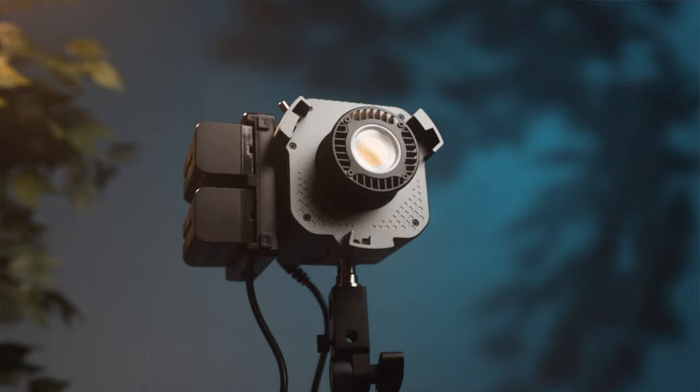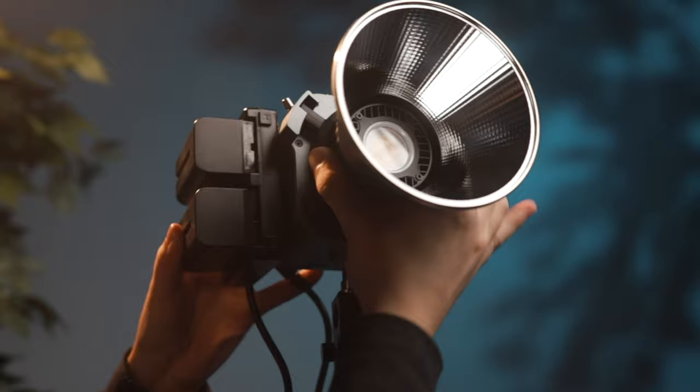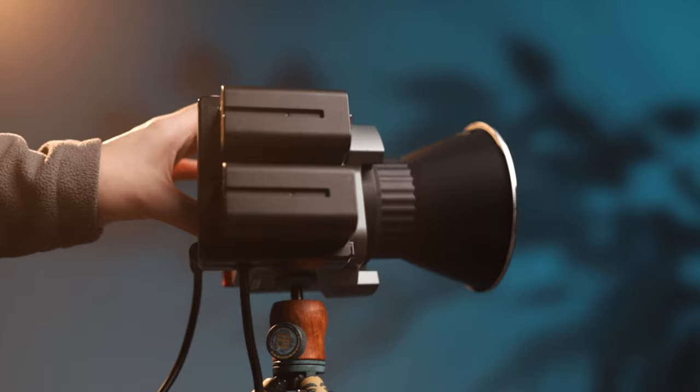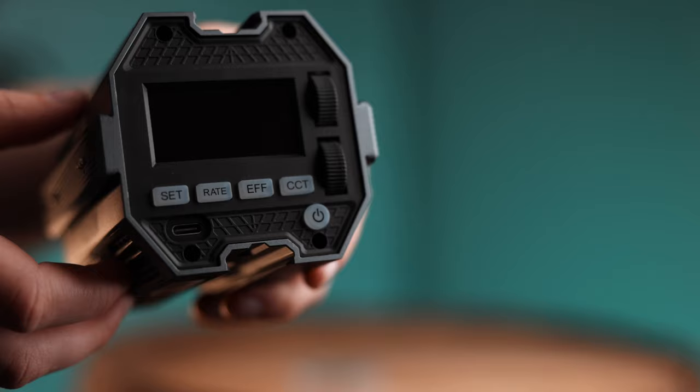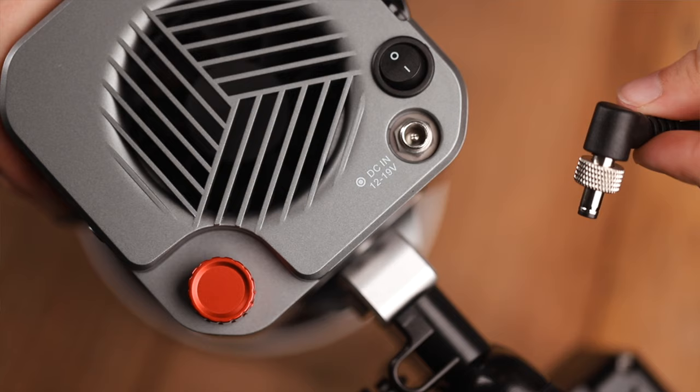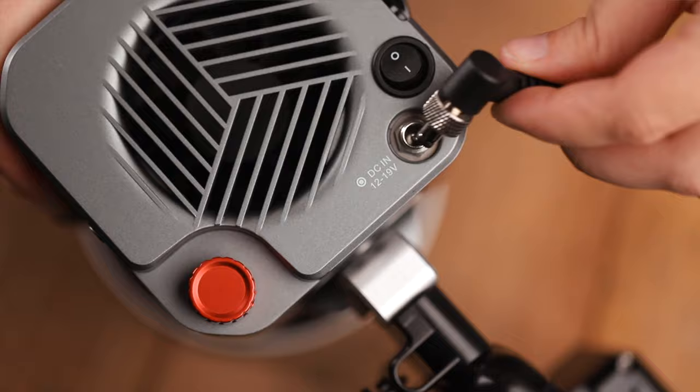Both are Bowens mount, however Amaran's is built in while the Kobor's is a separate adapter that comes with the light. You can run the Amaran off batteries, as it comes with the NPF battery plate — plug it in and you're ready to go. The Kobor does not have a battery option, but it does run off USB-C, so a power bank would work. The USB-C port is plug and play with no cable lock, whereas the Amaran does have a locking cable to prevent accidental disconnection.